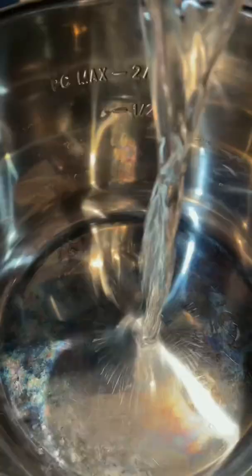After 24 hours, drain out the water. Pour about an inch of water in the Instant Pot, put in the steamer basket in the pot, then the natto beans as well.